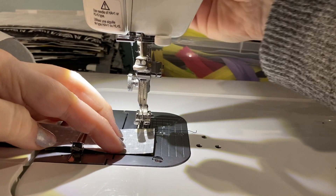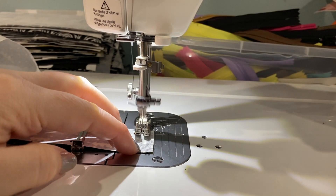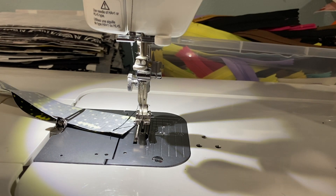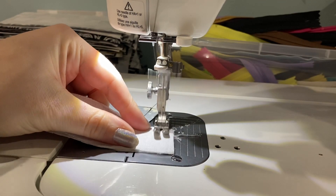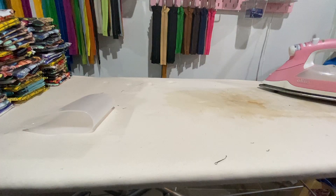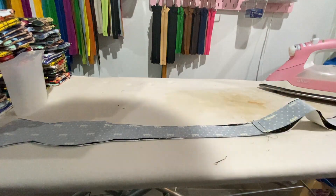I am starting with right sides together, matching up the sides. And I'm going to sew with a half inch seam allowance along the short end, keeping my interfaced pieces together and my non-interfaced pieces together. And then I'll use my iron to press these open really quick.